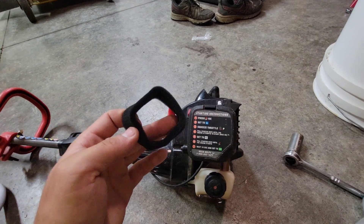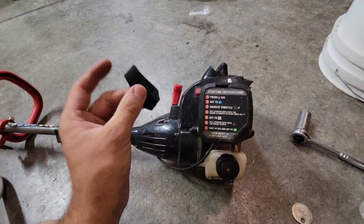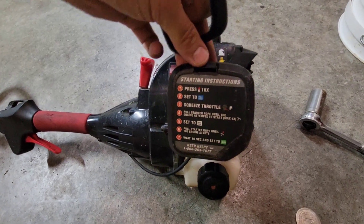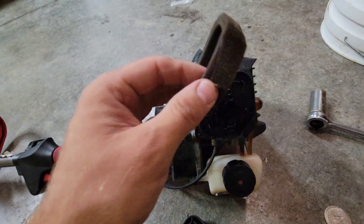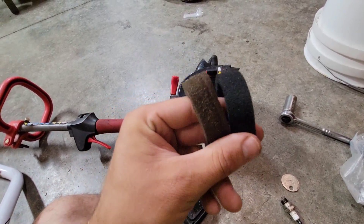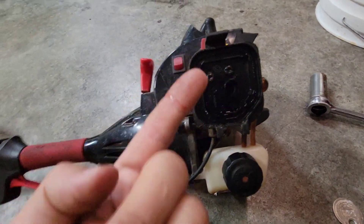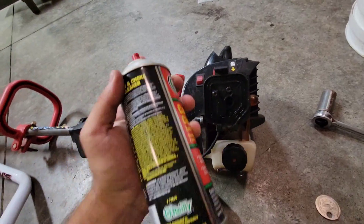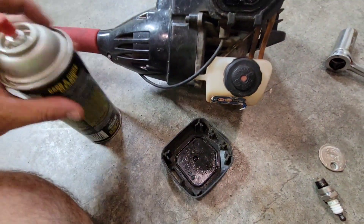Next we're going to change the air filter. I have not done this in two and a half years, so it's definitely in need of a change. Pop the little button and the cover will pop right off. As you can see, there's the old one and the new one — quite the difference. It's also a good time to take some carb cleaner and clean out any extra filth in there. I'll spray some carburetor choke cleaner around inside as well as on the lid and wipe it off.